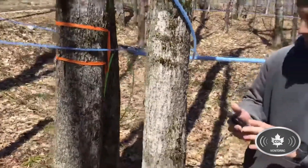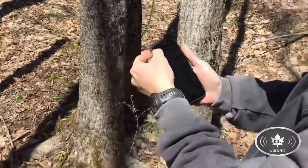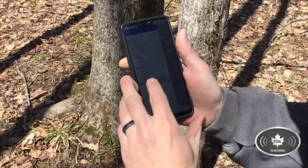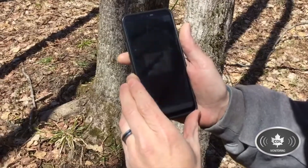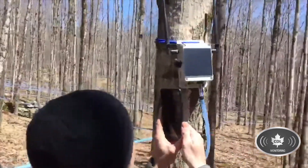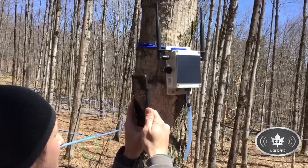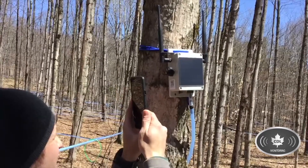Now I'm going to use the CDL app to add the sensor and scan the QR code on the left side of the sensor. In the app, go to Scanner, then scan sensor. It uses the camera on your phone — just hold it over the QR code until it picks it up. There you go.